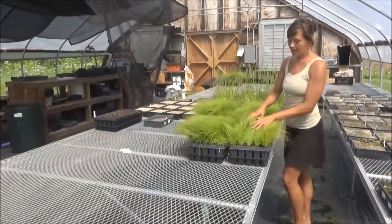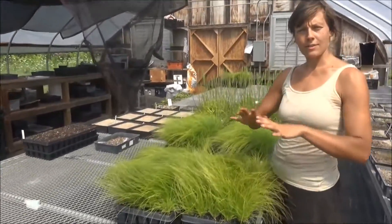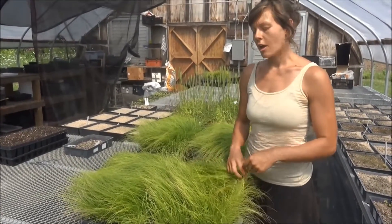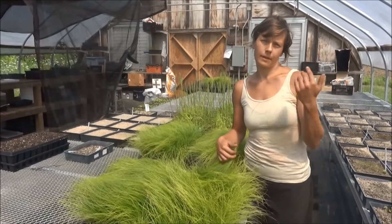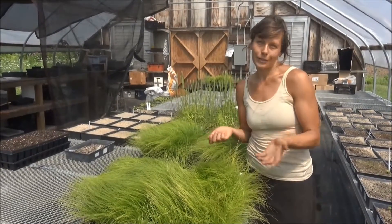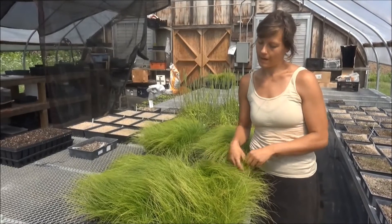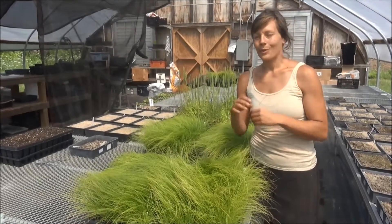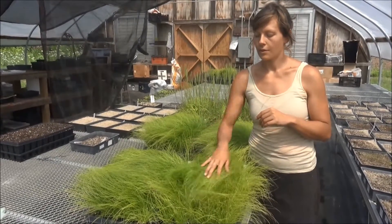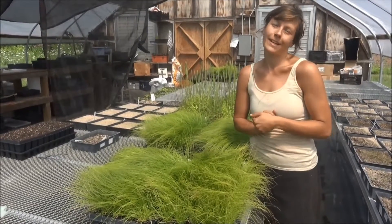And Carex pennsylvanica tends to spread and flow out a little bit more. A great model for a Carex pennsylvanica lawn can actually be found at Garden in the Woods if any of you stop by — in the idea garden. With a little bit of dappled shade and mixed in with some other grasses, this is a really great lawn alternative that would be great for clients and in design.